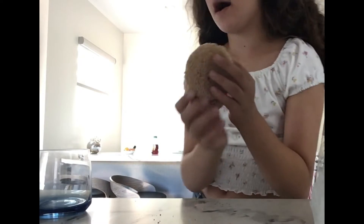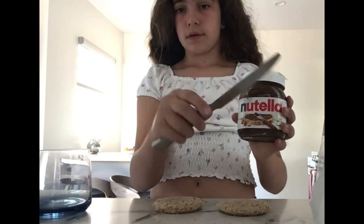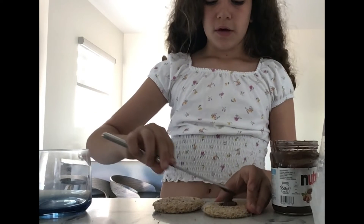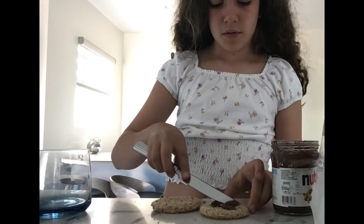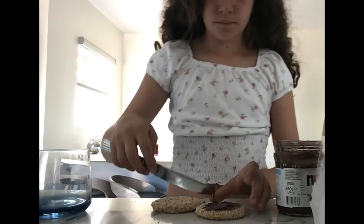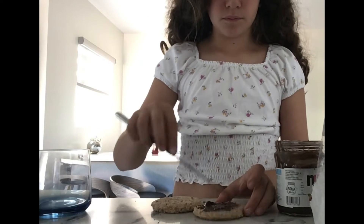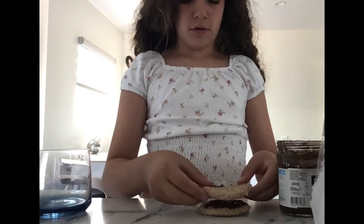Pop it in. Here it is. Now next you're going to get some chocolate — I'm going to be using a chocolate spread. Make sure not to put too much on the side. I did a lot here, but just a little bit more, because I don't want to eat too much. Keep getting hot — not too much.